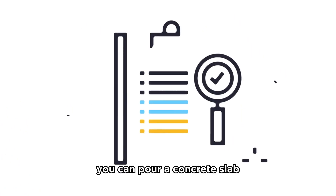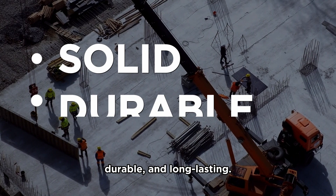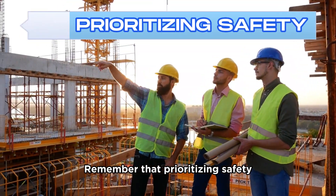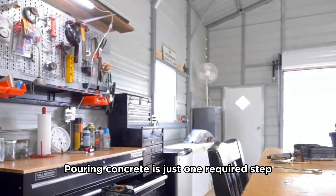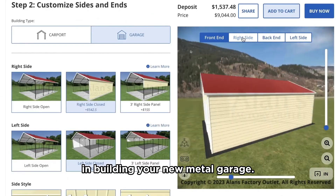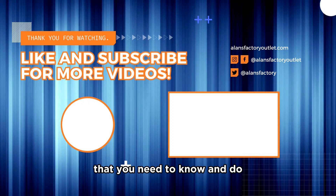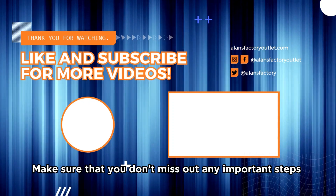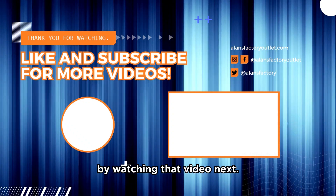By following these steps, you can pour a concrete slab for a new garage that will be solid, durable, and long-lasting. Remember that prioritizing safety and checking local regulations is essential. Pouring concrete is just one required step in building your new metal garage. We've put together a video that covers every single thing you need to know when installing a new metal garage — make sure you don't miss any important steps by watching that video next. We'll see you there!